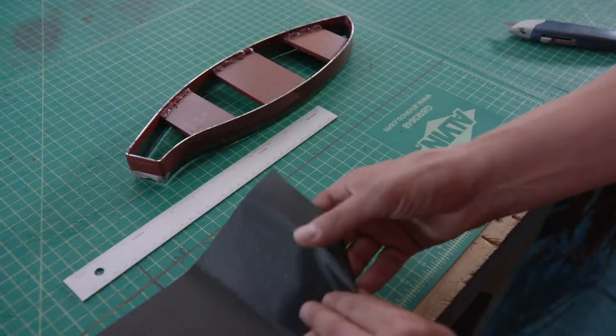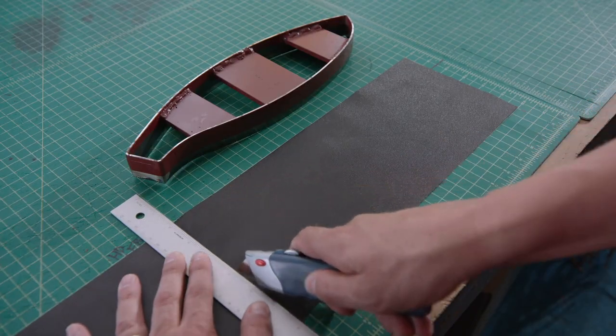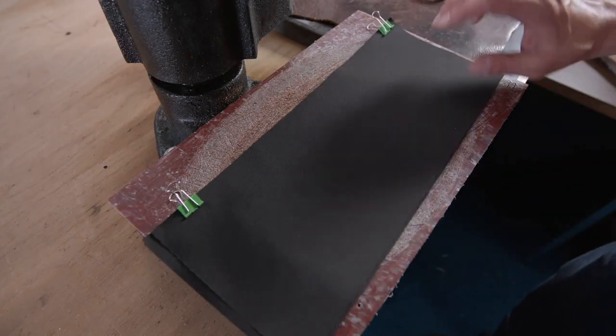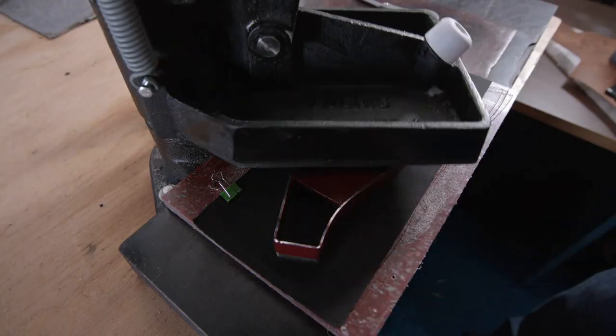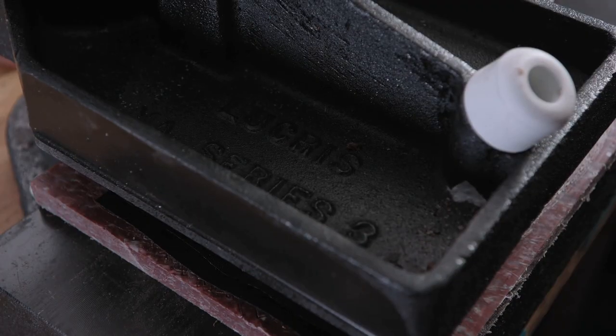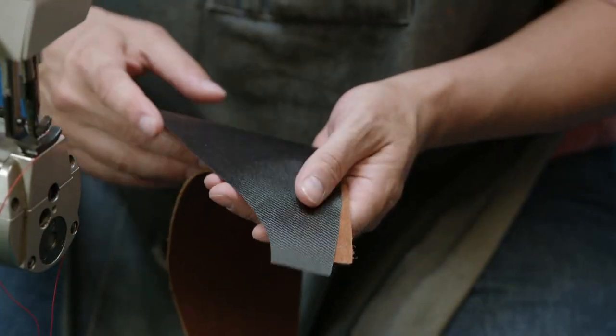Next, pieces of nylon are individually cut to a workable length, and a dozen of them are then stacked together. The stack is then cut to shape using the same die. Because nylon is softer than leather, many more pieces can be cut out at one time.